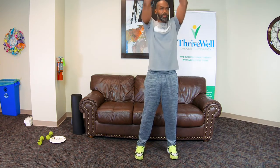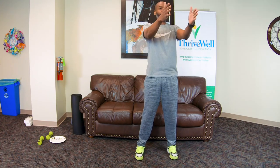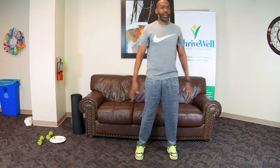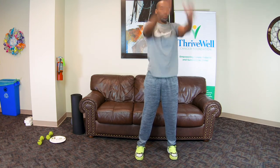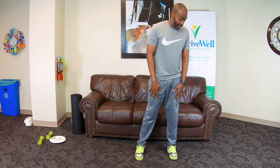Now we're going to switch from high to low. With this one, the hands can stay in a neutral position. Swing as high as you can and as far back as you can, coming down. Then after this, we're going to transition to warm up the hips, the knees, and the ankles.